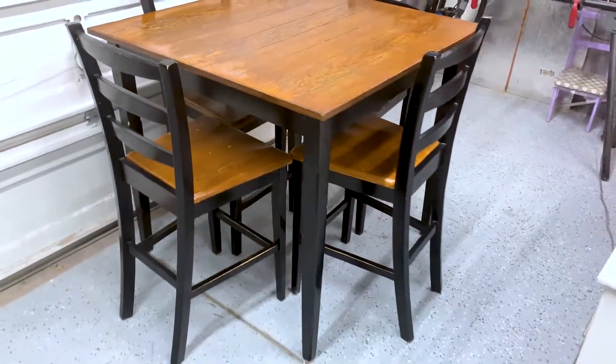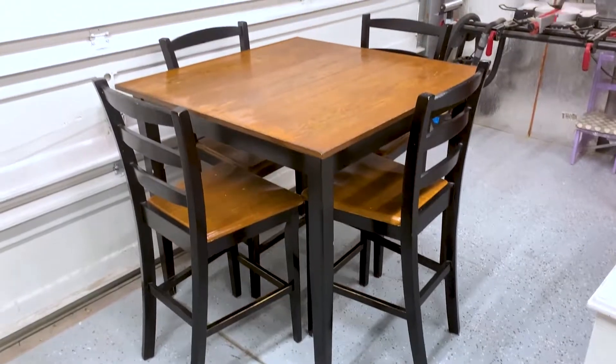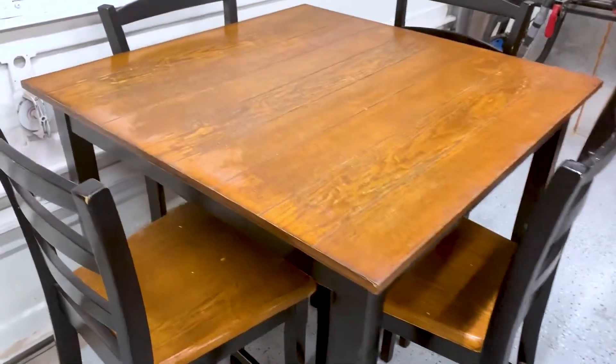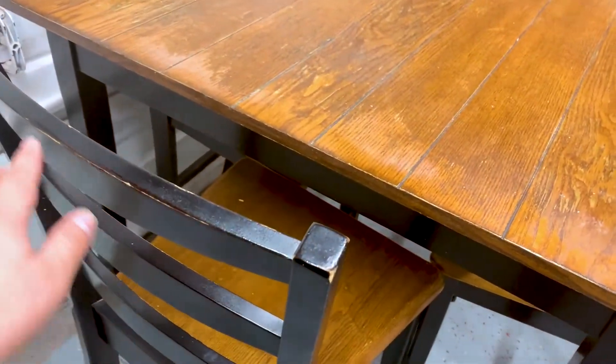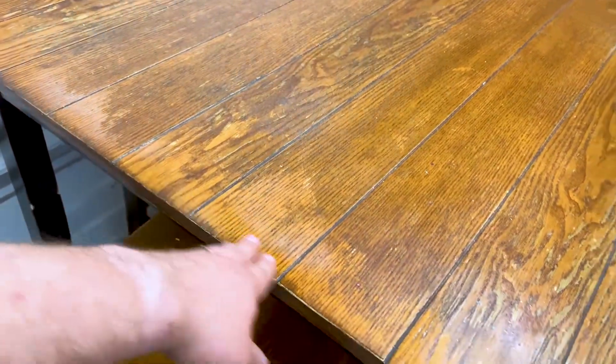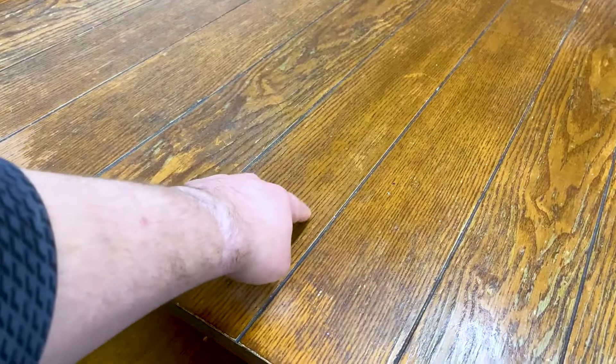So our next project is right here. It's going to be a little bit of a refinishing project. Overall, the table is actually in very good condition. There's nothing really wrong with it, but it is just a little worn down — just normal wear and tear on the most used places. It looks like this side of the table was the most used, as you can see it's a little worn down compared to the other side.